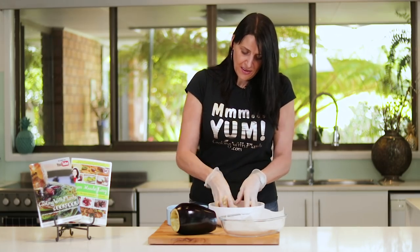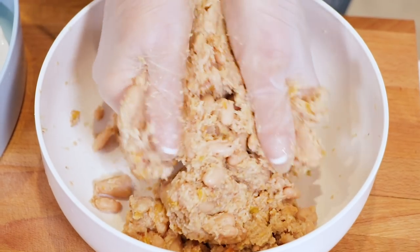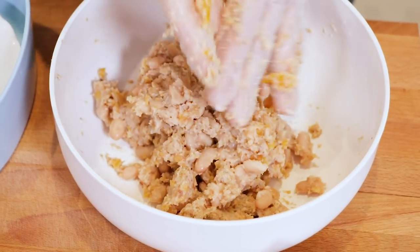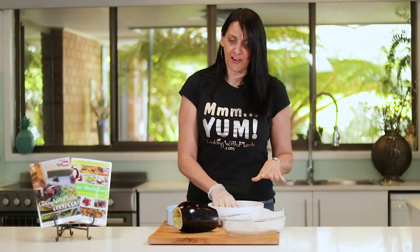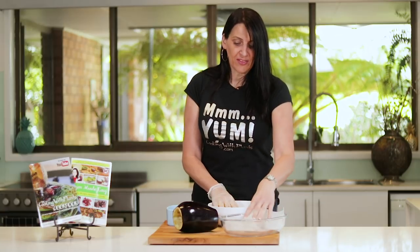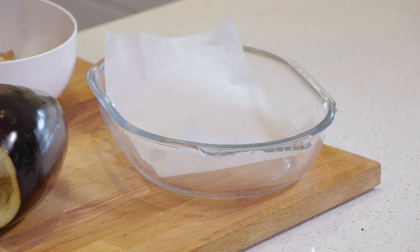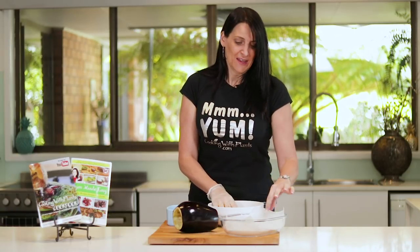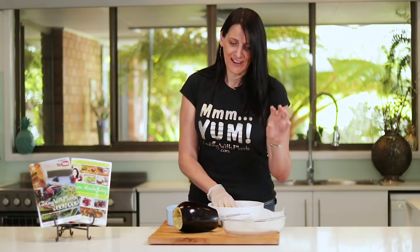Just combine those together and give them a good mix through. While you're preparing this recipe, get your oven started — preheat it to 200 degrees Celsius or about 400 degrees Fahrenheit. Also line a baking dish with some non-stick parchment paper. This will allow you to cook without oil and it makes it really simple to clean up at the end because you just throw out the lining.